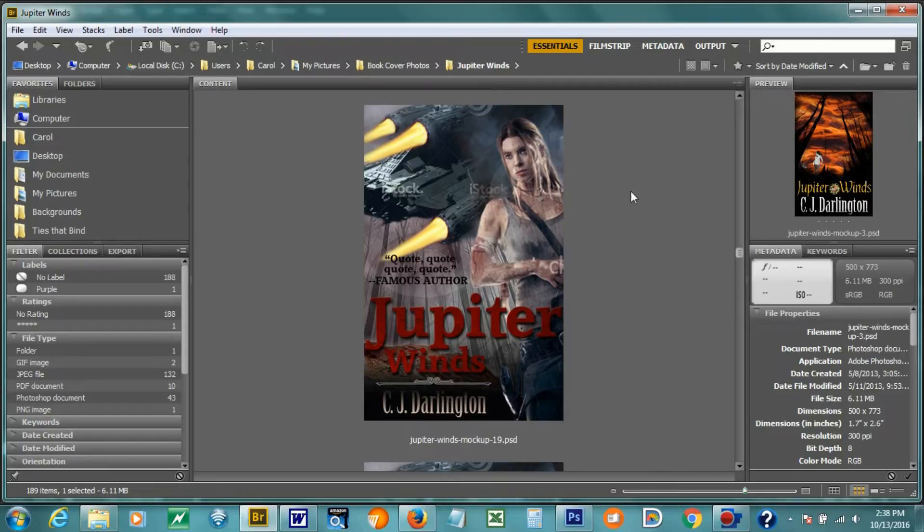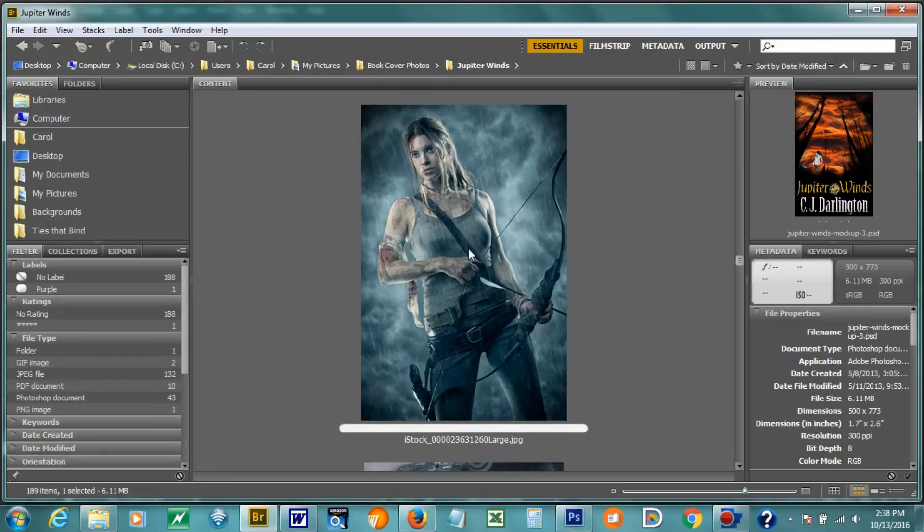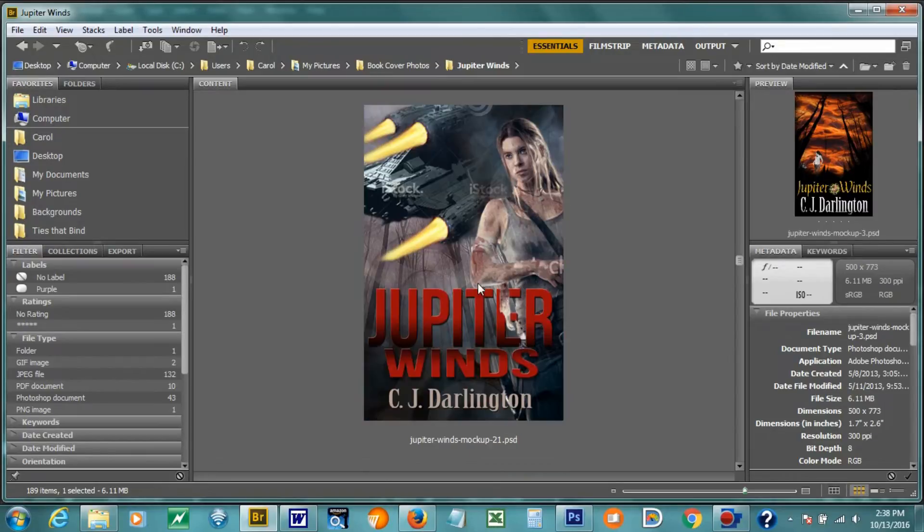I finally started to get frustrated because I was close to using something similar to this, but then I got the opinion of somebody who really knew what they were doing as far as cover design, and they kind of showed me how this wasn't working. Thank you, Kirk. Someday I may use this girl on a cover, but we'll see.